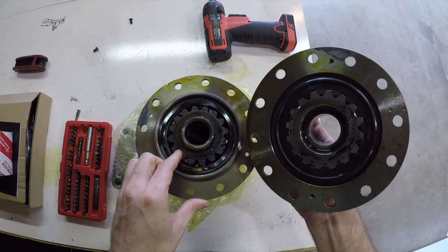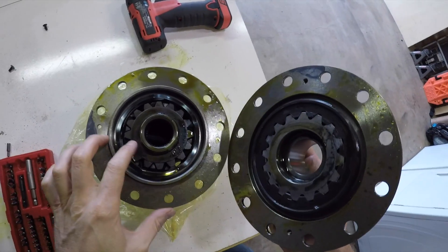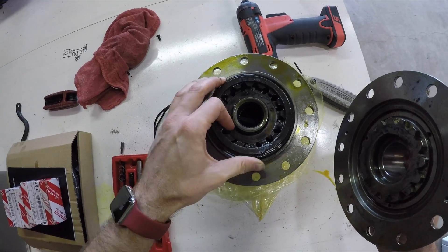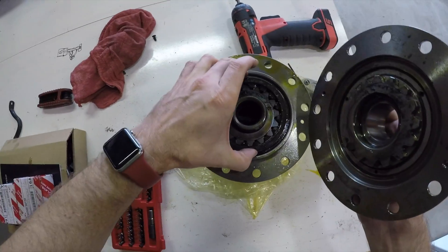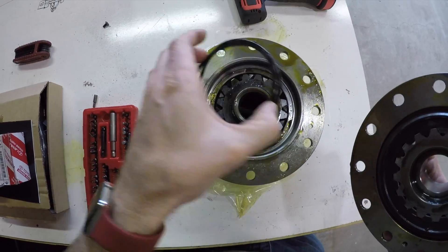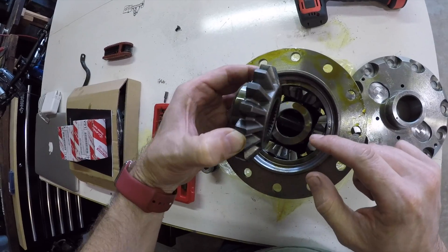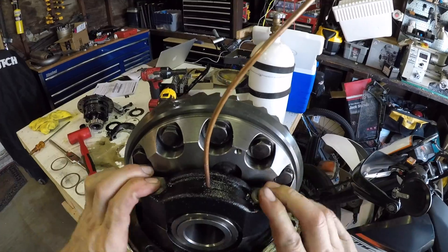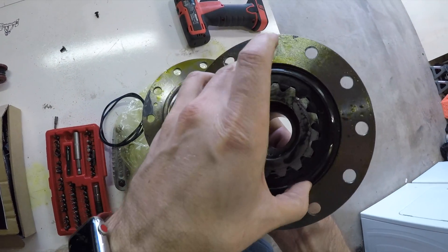I was curious how this thing works, so I took it apart as soon as I got it. It works just like an open diff, except that when it has air pressure, there's an extra gear that slides in and grabs one of the spider gears, preventing it from moving. Since this spider gear can't rotate, none of the other gears can rotate and the whole thing is locked. When you remove air pressure, a wavy spring pushes the gear back and allows the spider gear to freely rotate. To get air pressure into the diff, a seal housing is clamped into the carrier and doesn't rotate — the seal prevents air from escaping. The air goes into a little hole which pressurizes the area behind that locking gear that slides towards the spider gear.